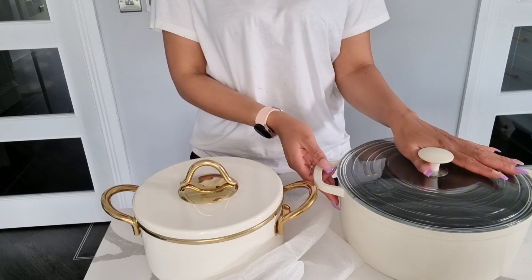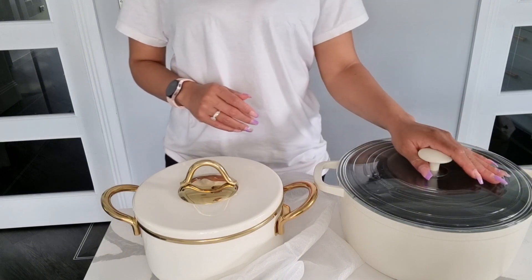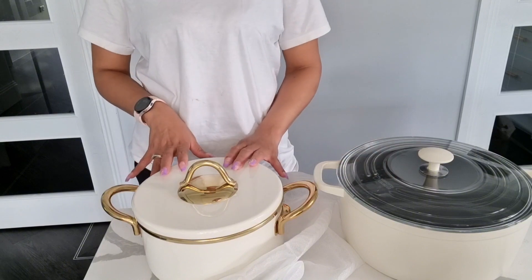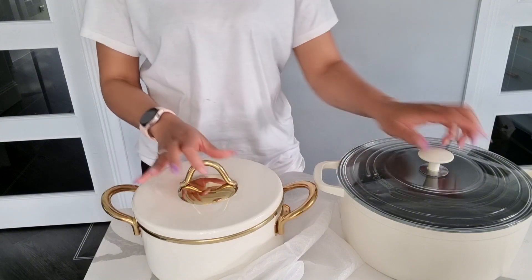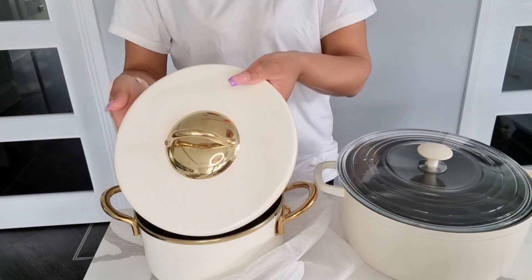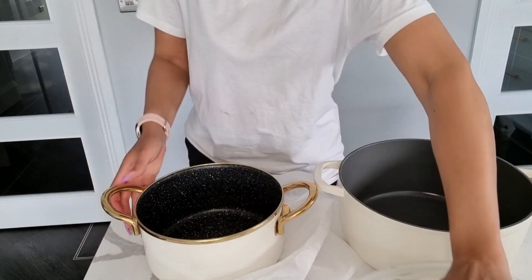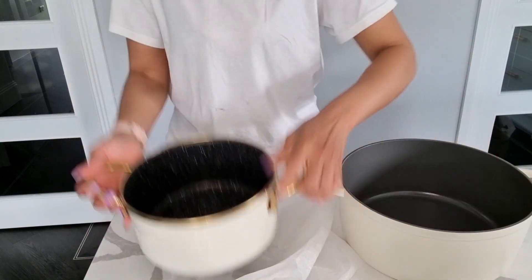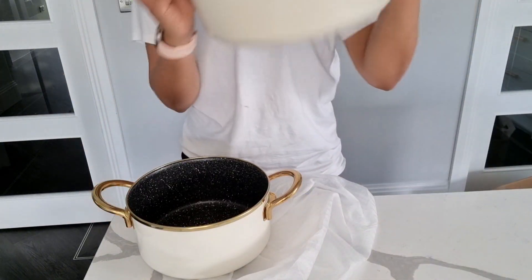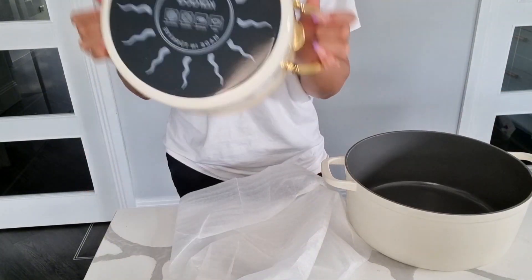If you just want something neutral, classic, and simple, I would go for the Kitchen Stories. I've used the Kitchen Stories before, and I've used the Caraca pot too. They are both non-stick induction hobs. The Caraca has a glass lid — good for presentation on the table if you want a see-through look. The inside of both are non-stick, and they are both induction hob friendly.